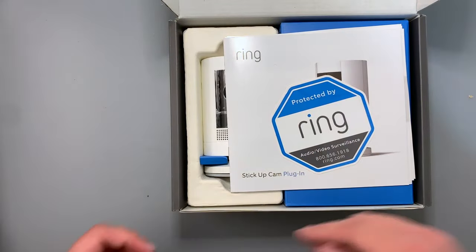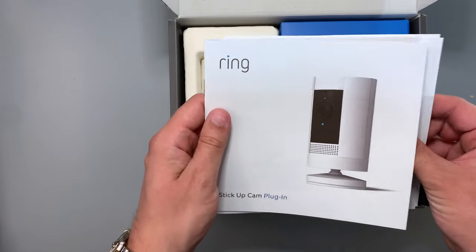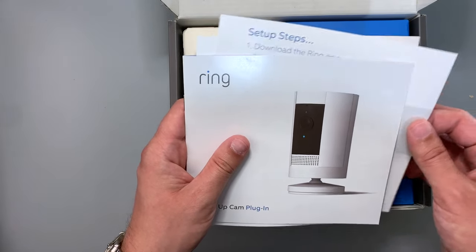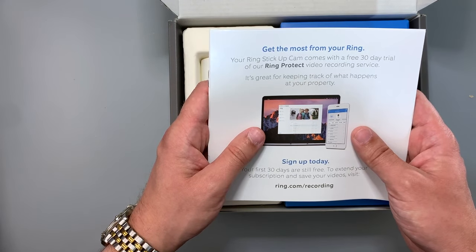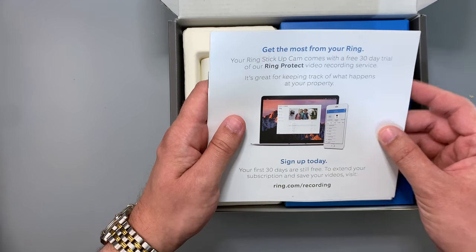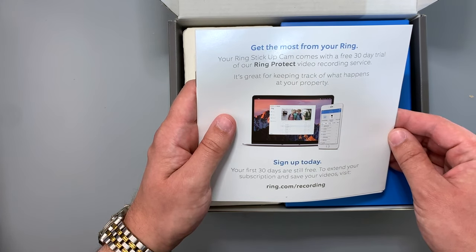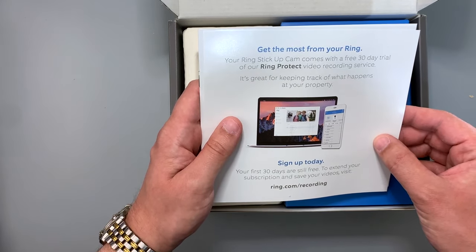Say hello to Ring! Inside the box is a sticker to let people know your house is protected by Ring, standard instructions, and a setup guide. I'm not going to show the full setup guide because it has a QR code — I don't know if someone could use that to hack into it. There's also information about Ring Protect, which allows you to go back and review captured footage. One camera is three dollars a month, or all your Ring devices for ten dollars a month.